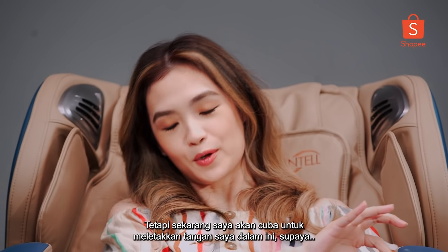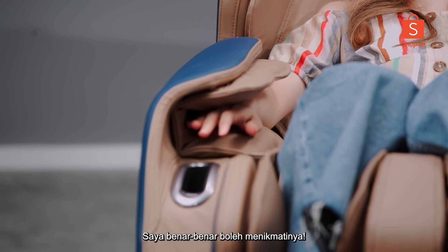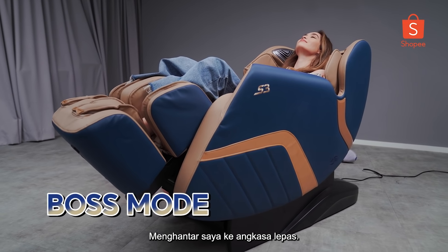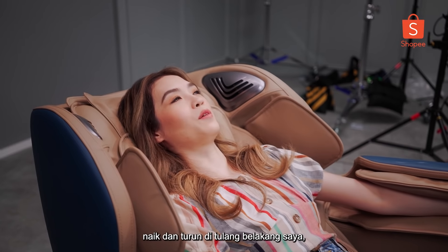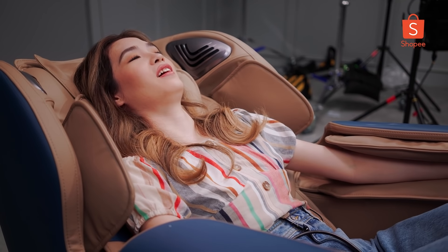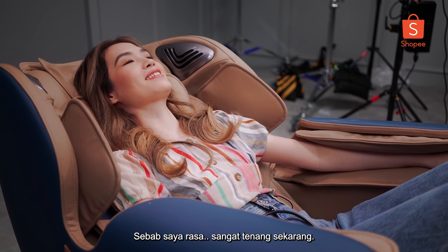I found one that says 'boss' and I'm going to click that because I feel like a boss today. And also this chair makes me feel like a boss. Now I'm going to attempt to put my arms in this thing so that I can really enjoy it. We're going back — sending me up to the mothership. I can feel the rollers going up and down my spine, and whatever it's doing, it's doing a great job.